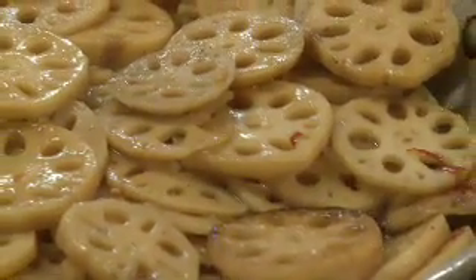This dish you can eat hot or cold. There you go. Enjoy.